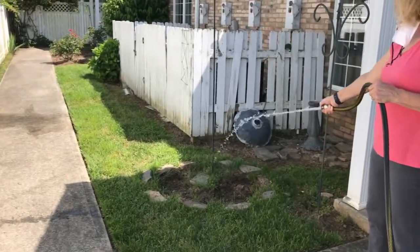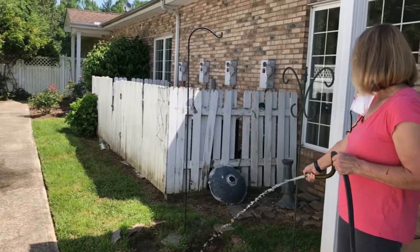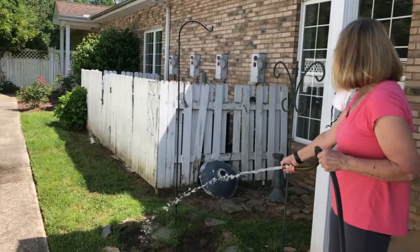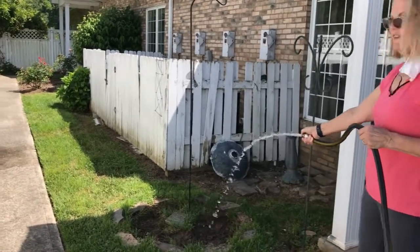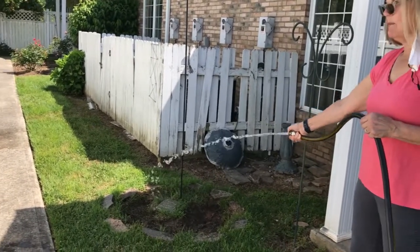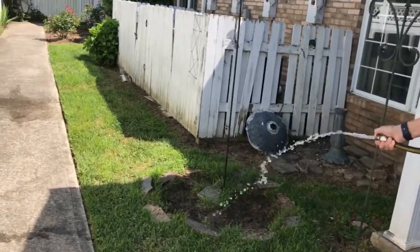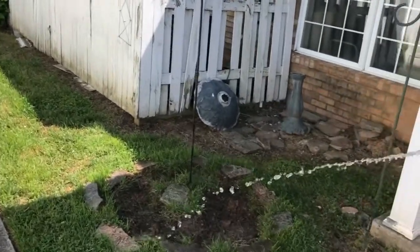Our little visitor is not over here — I don't see them. I thought that was the hose. There are still the skins back there where he — and maybe a friend or two, or a family member — have shed their skins.